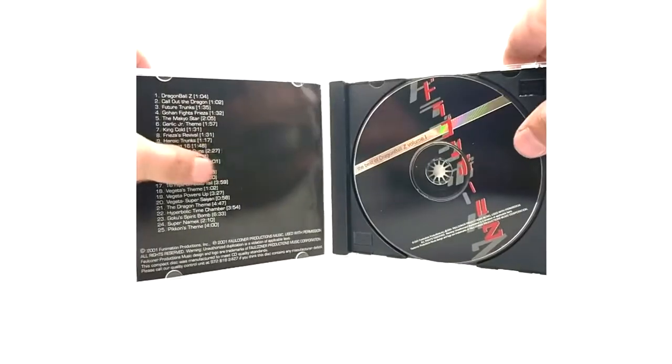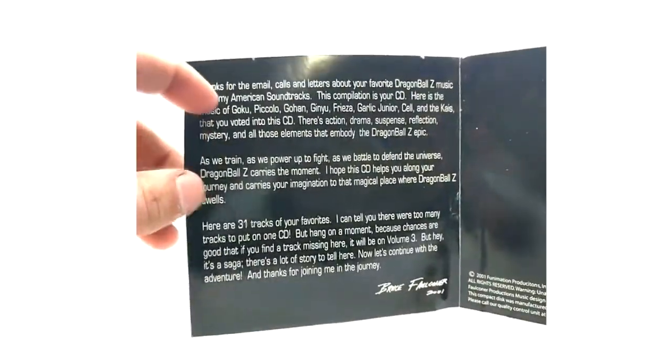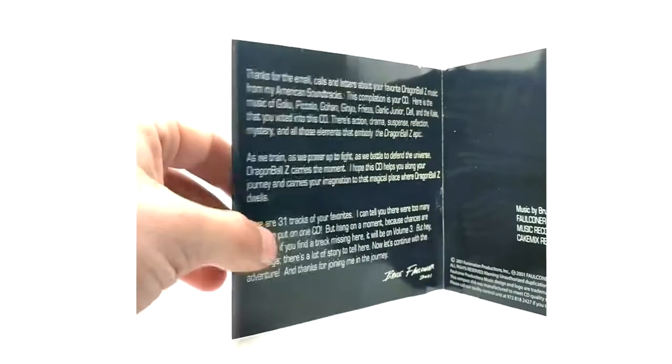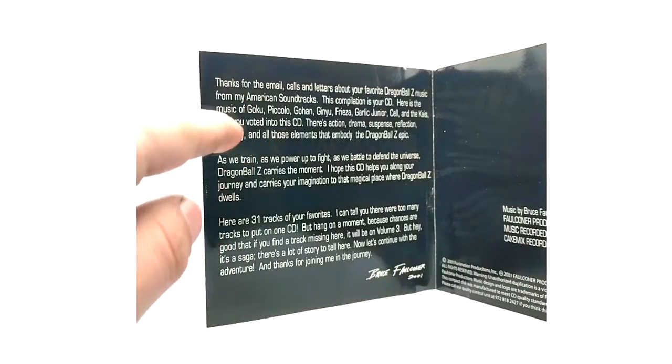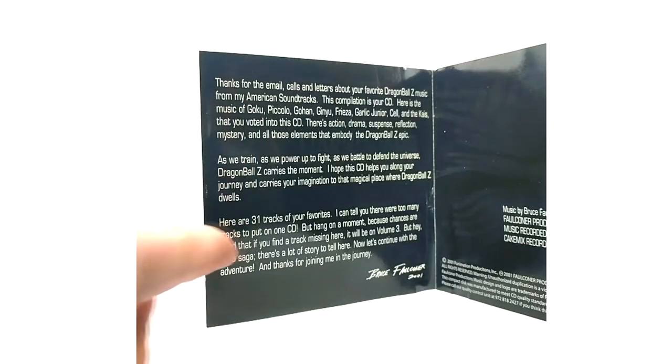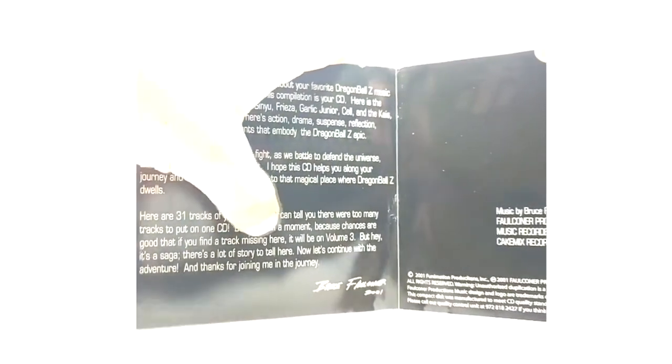If you open up the insert here, it has different text, and what's weird is this is actually the message from Volume Two. Because it says 'here are your 31 tracks of your favorites' when we know it is 25 tracks. It also says that if a track is missing here it will be on Volume Three - which is telling me that this is the Volume Two version of the text. But that's it for Volume One standard edition.